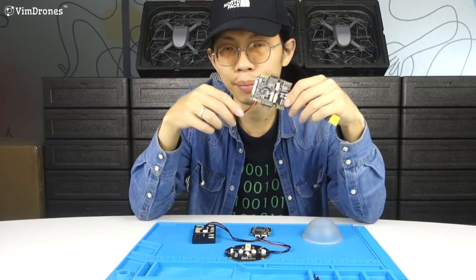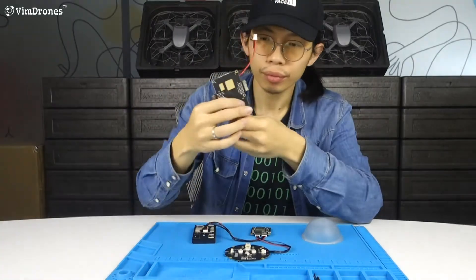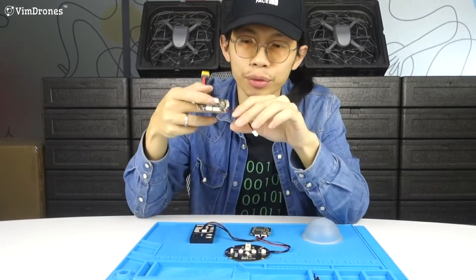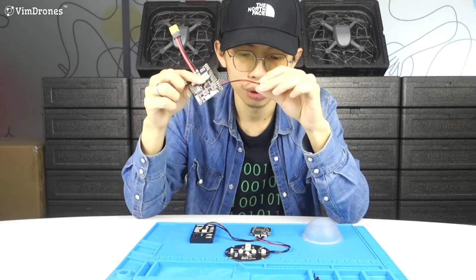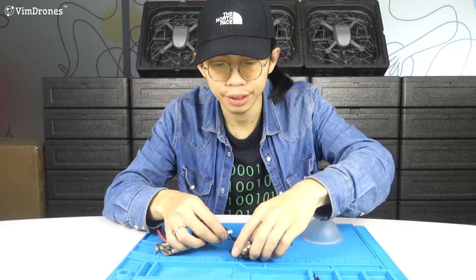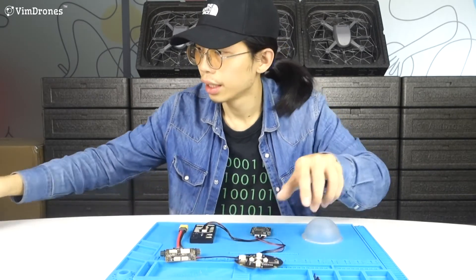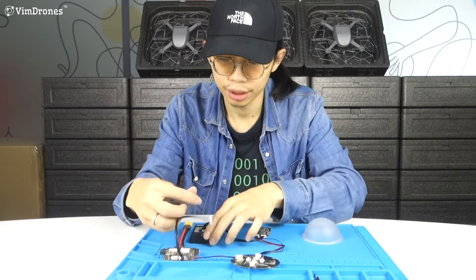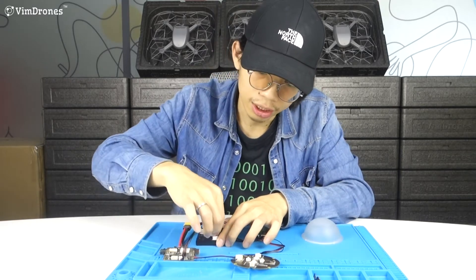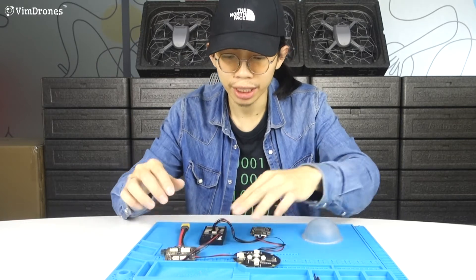This is the power distribution board from Holybro. I have soldered the power cables already to plug into the LED. And this cable is from Pixhawk to power on the flight controller. I have finished the wiring.